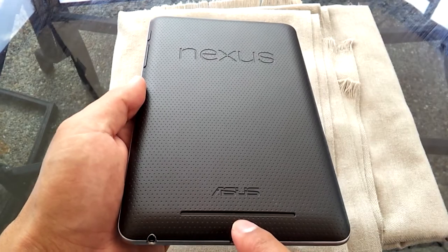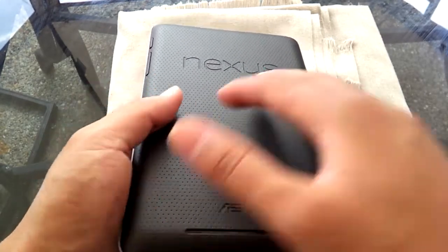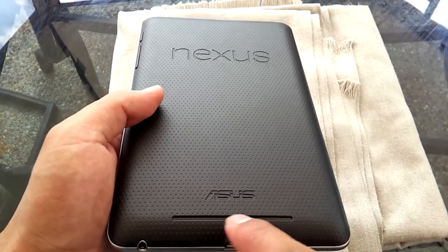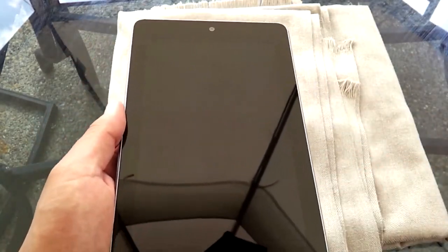On my website I posted a news article about how people opened it up and discovered that even though there's one speaker grill, there are actually two speakers inside. They just use one speaker grill, which is a nice little perk.